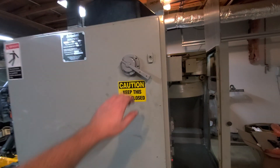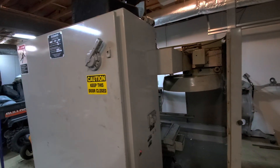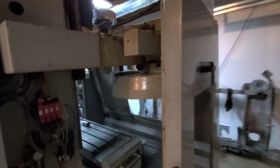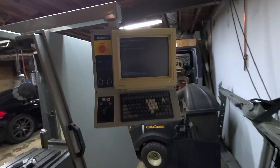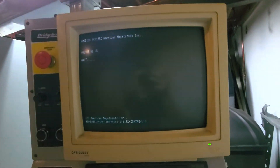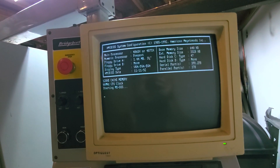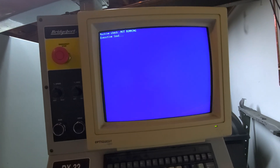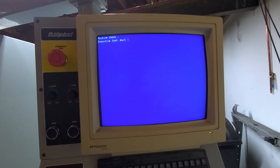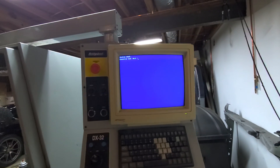Here's a quick demo of the thing booting up and running. This is running single phase, got a whopping great 4 megabytes of RAM. It's such an old PC it boots up fairly quick.